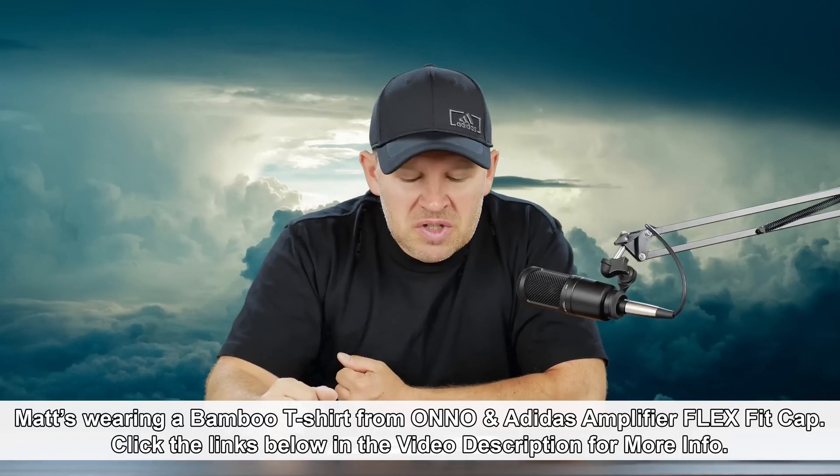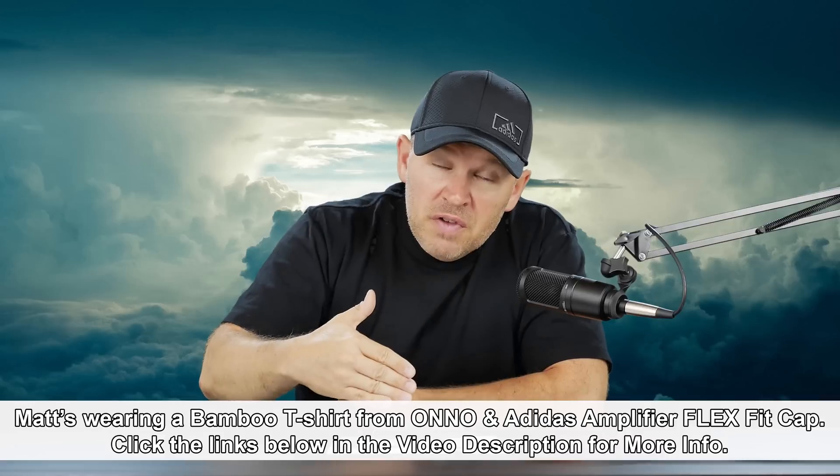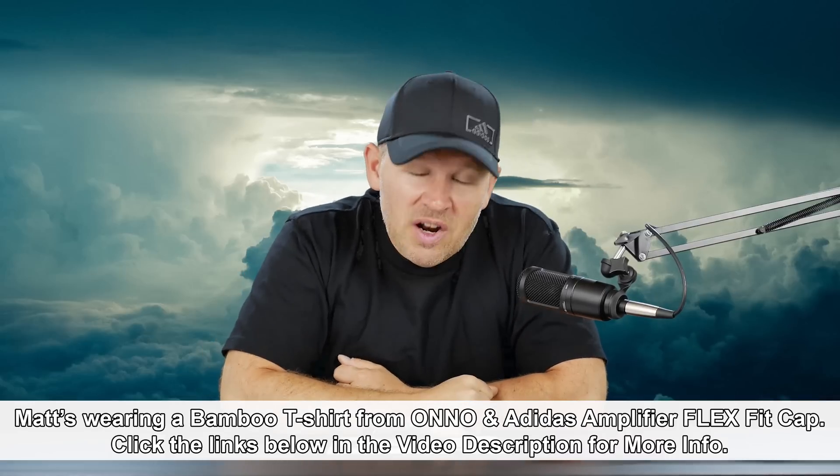I just thought it was pretty interesting with the sandpaper comparison. Thanks very much for your feedback. Stay tuned — we'll be back soon here at Art of the Image dot com.